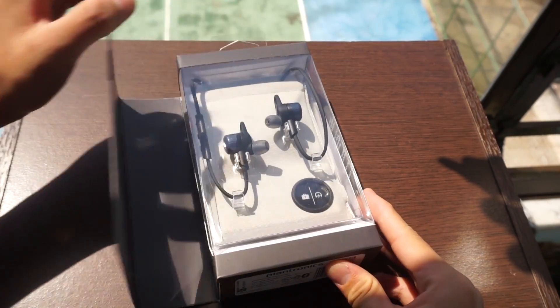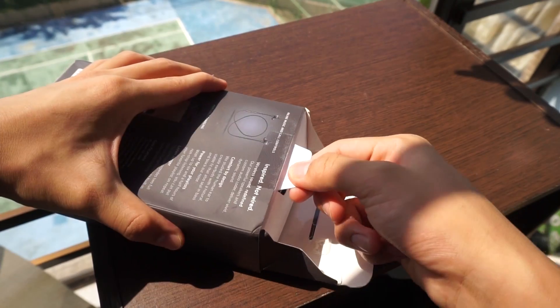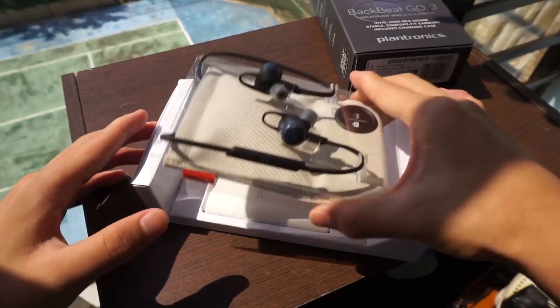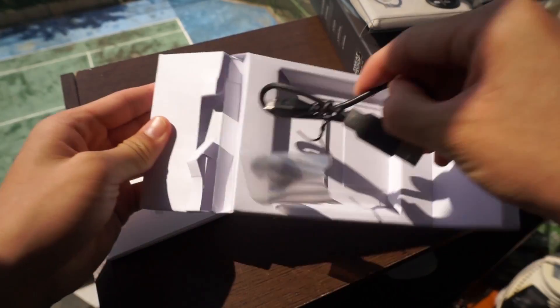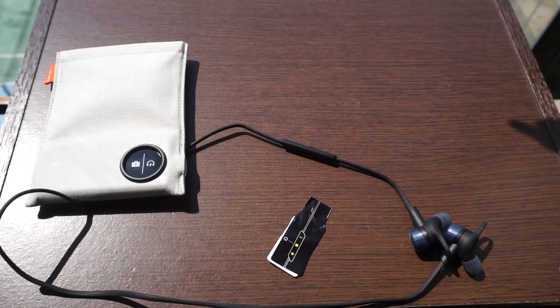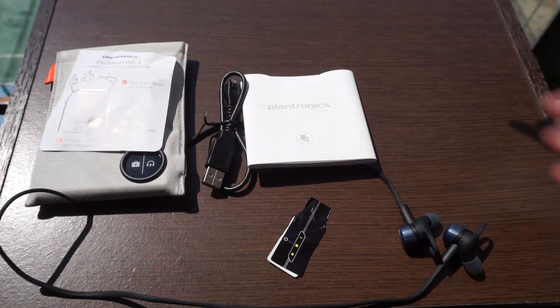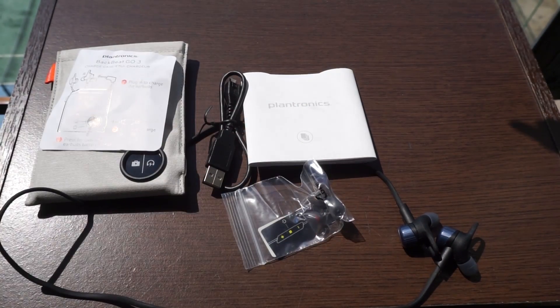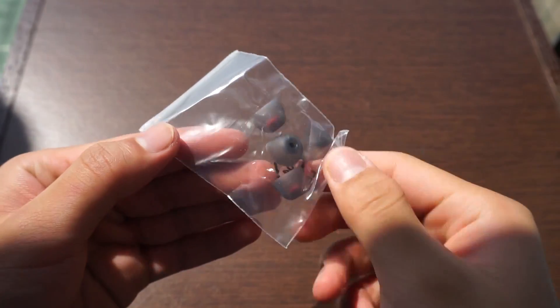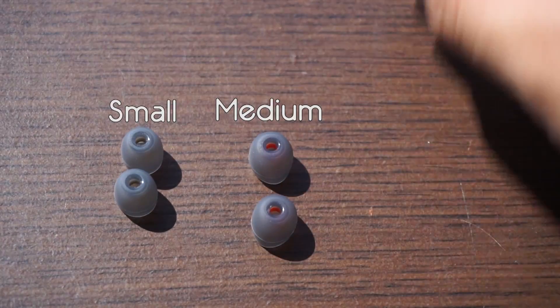Opening the flap, you are greeted with your earphones and the charging case, so opening the box is a pretty satisfying unboxing experience. Inside we have the BackBeat Go's in Cobalt Blue, the optional charging case, a standard charging cable, some instruction manuals, and also some ear tips. Included are three pairs of ear tips in the sizes small, medium, and large.